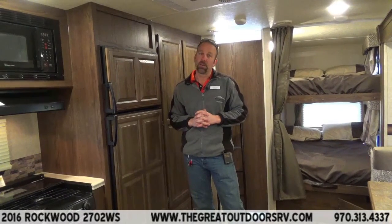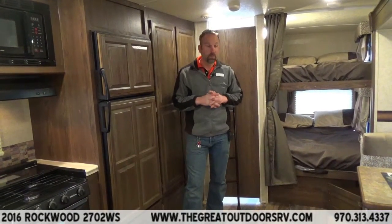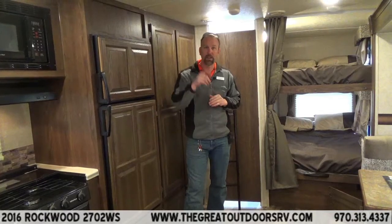My name is Tom Blycroft, sales consultant here at the Great Outdoors RV. This is the Ultralight 2702 Rockwood model. Come out and see me — I'd love to show you this product. Have a great day.